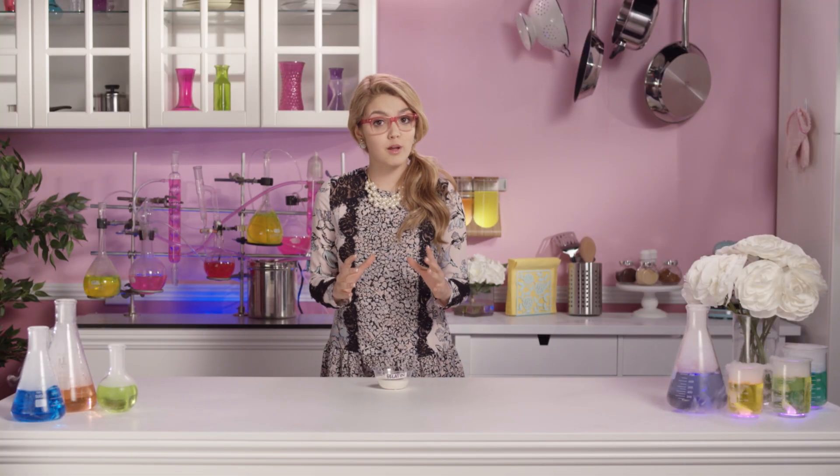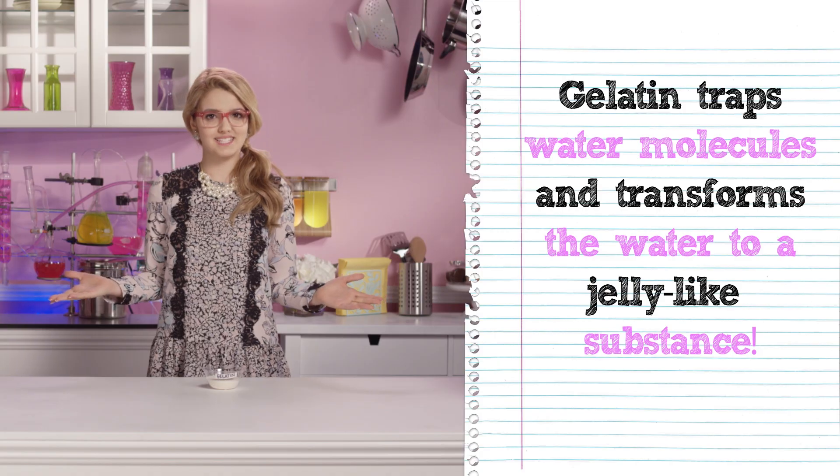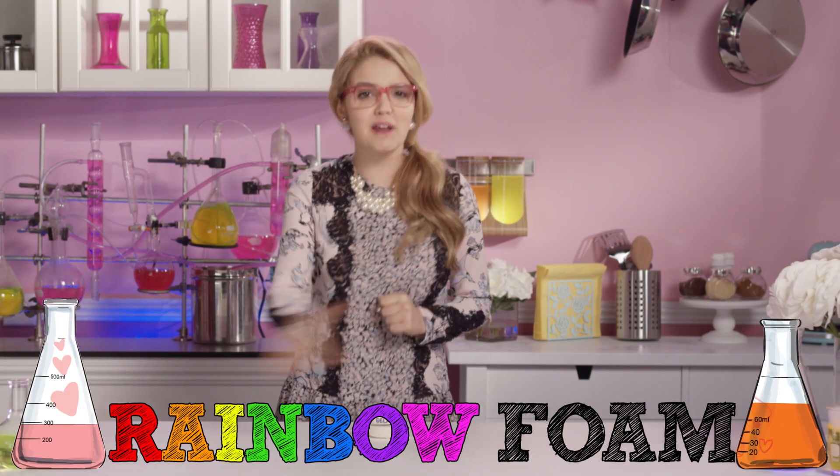When dissolved in hot water, the gelatin traps the water molecules and transforms it to a jelly-like substance. With this key ingredient, I'm going to make some really fun and tasty rainbow foam.